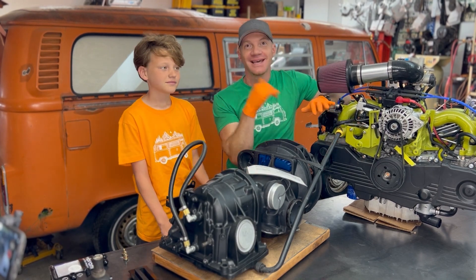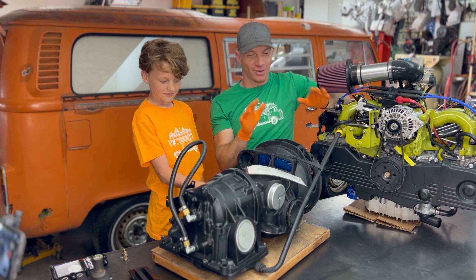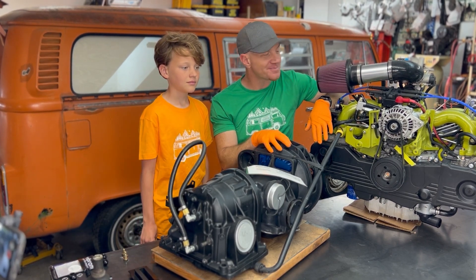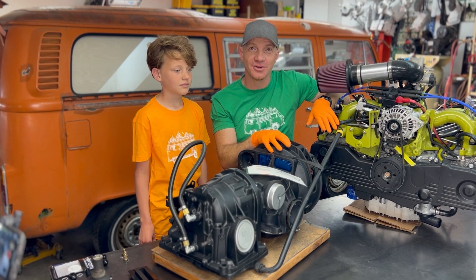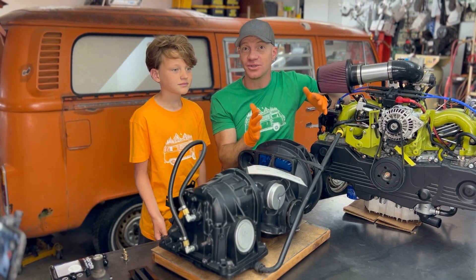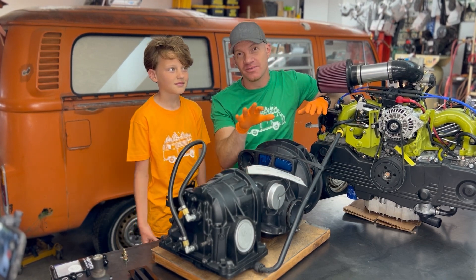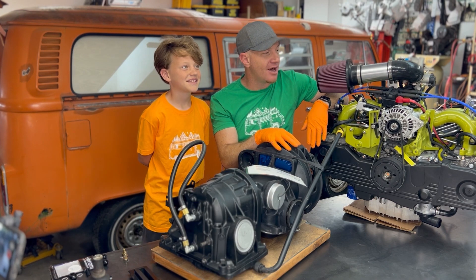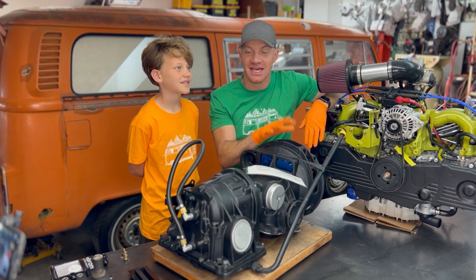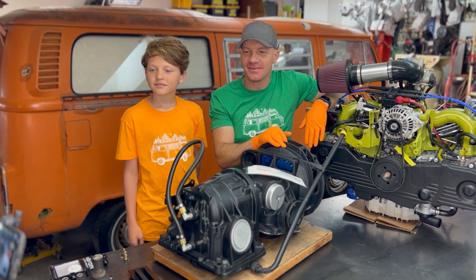As you guys know, that's all we do — we do Subaru conversions in Bay Window buses, it's totally our thing. Now I'm going to be totally up front with you guys: this is the first automatic transmission we have done for a Bay Window Subaru conversion. I'm pretty excited about it, but also a little nervous because it's a new challenge. I'm coming to you today just to share information and things that I've learned.